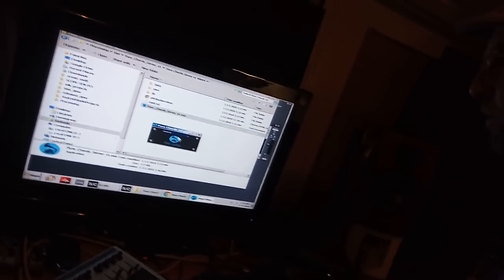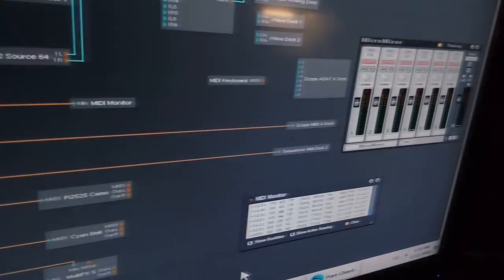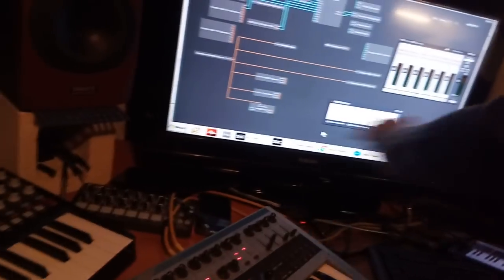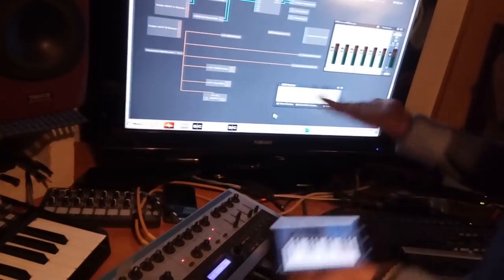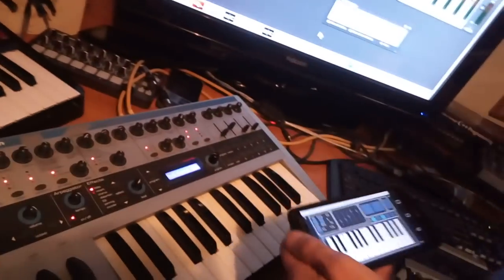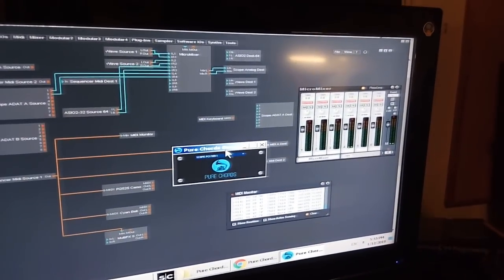All you have to do is open our little companion program - this comes with the app, just download it off our website. All you have to do is choose your MIDI driver. For example, I'm using the Sonic or Scope MIDI driver here. The MIDI cable is connected to my Novation K Station. Notice almost negligible latency. I just need to go in and choose the right MIDI channel and confirm.